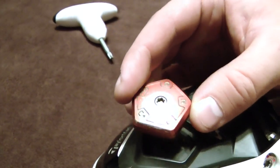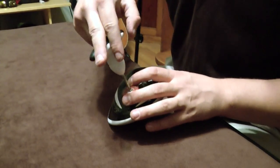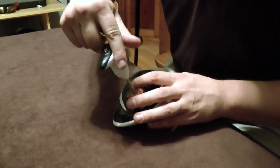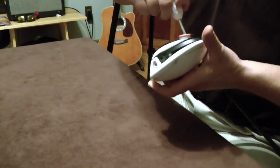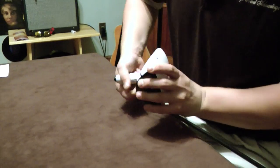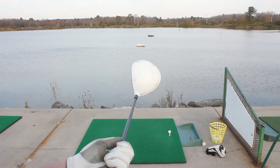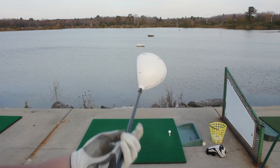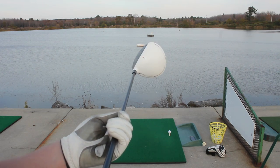It's not a very good grade, but it's alright. Use the torque wrench — three clicks usually does it — and you're ready to hit it again. So because I was having a slice, generally when you slice the ball, your club head's a little open at impact.